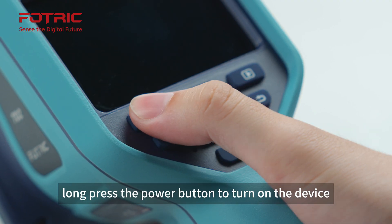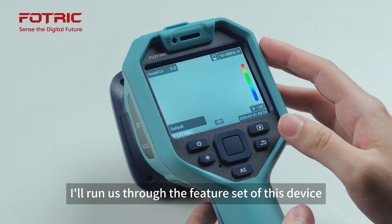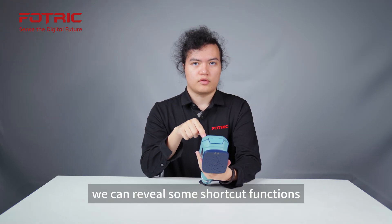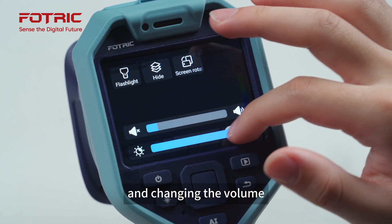Let's long press the power button to turn on the device. With our TD2 unit turned on, I'll run us through the feature set. If we slide down from the top, it reveals some shortcut functions such as turning on the flashlight, adjusting the screen brightness, and changing the volume.